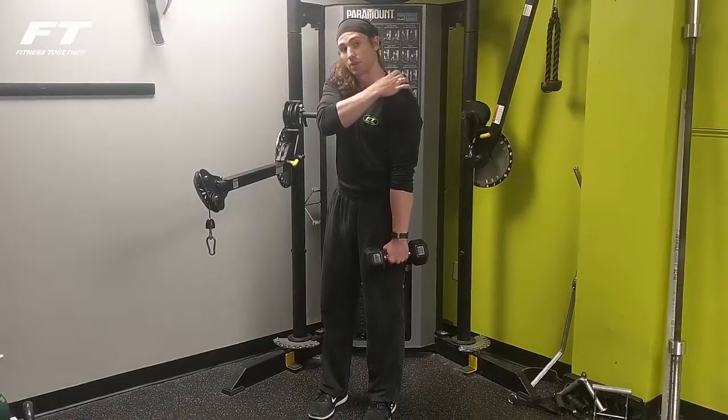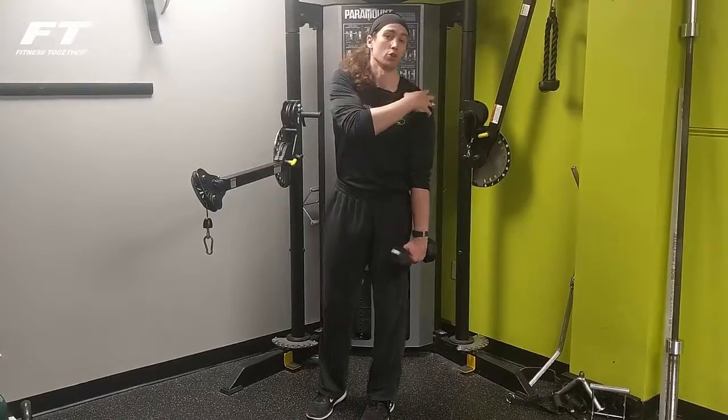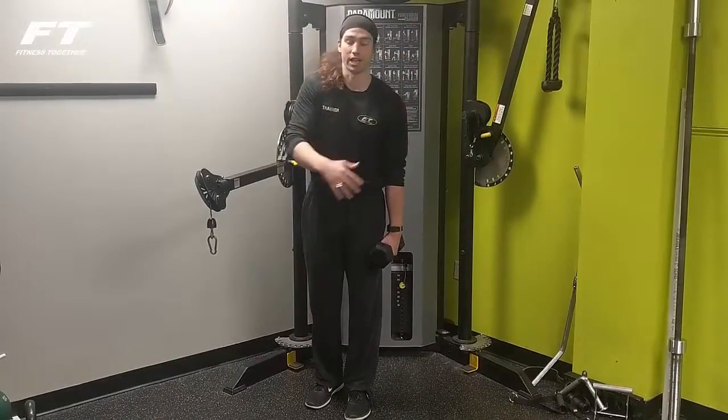It's also going to hit the trapezius muscle here. But being that the shoulder joint is a 360-degree ball and socket joint, you've got to be careful.